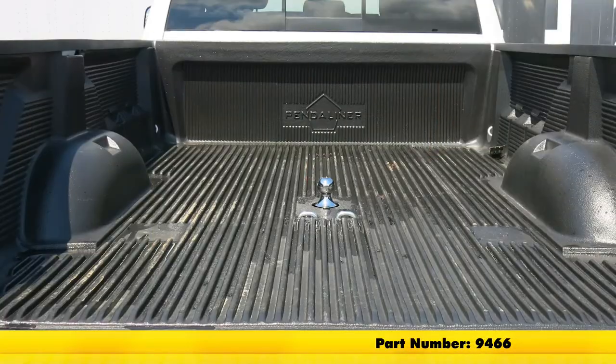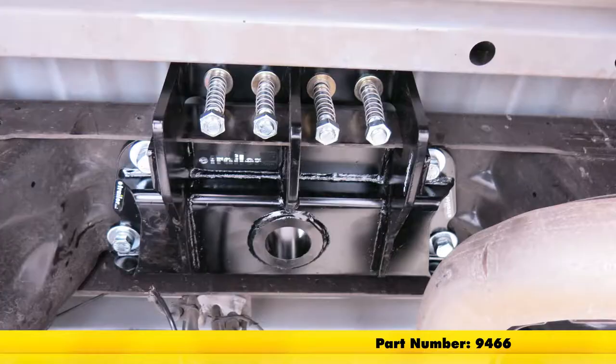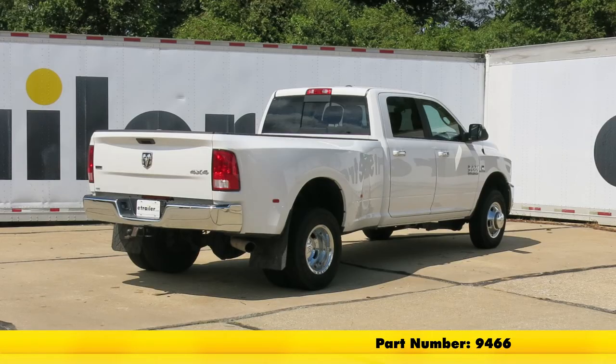With everything back in place, that's going to complete our installation of the Draw-Tite Underbed Gooseneck Trailer Hitch, part number 9466, on our 2017 Ram 3500.